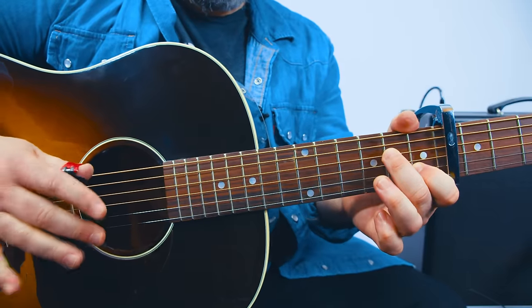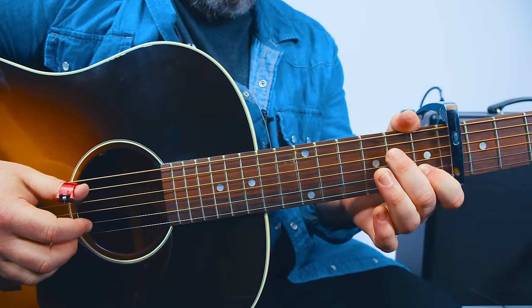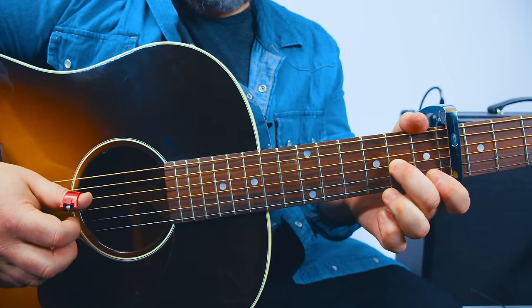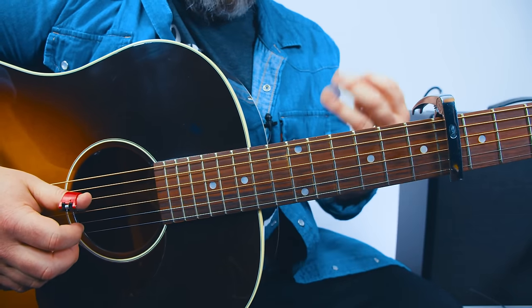And then finally a new — probably the trickiest part — that little counterpoint part. It sounds like more than one guitar. Let's go from the beginning real slow, and then we'll get to the kind of tricky counterpoint.